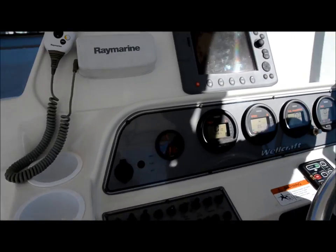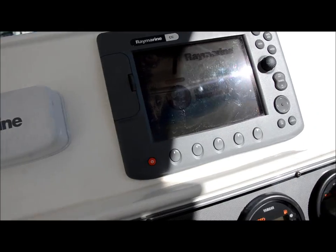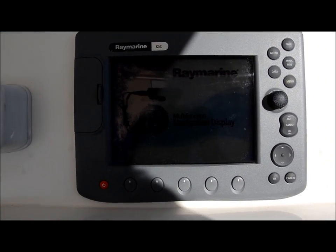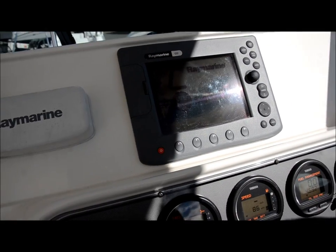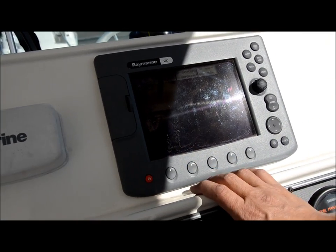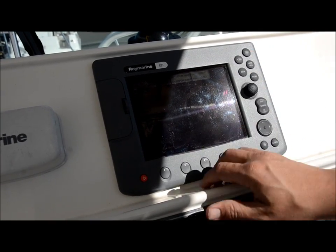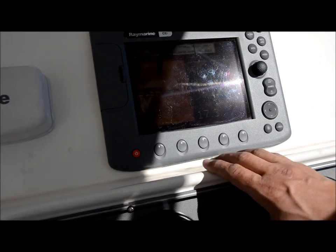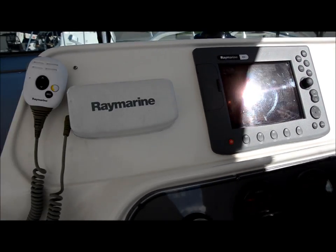Up top here we got a Raymarine C80. This is a chart plotter, a depth finder, and a fish finder. It takes a second to power up — we'll just show you that it works. The sun's kind of bright so it might be hard to see, but you can have multiple page views, split screen, GPS. It does work very well — it's a great unit.